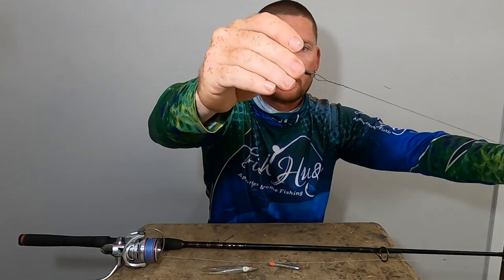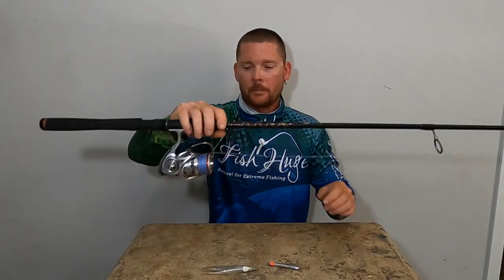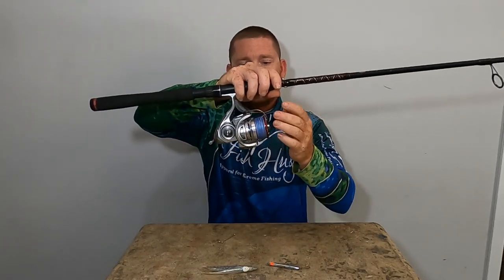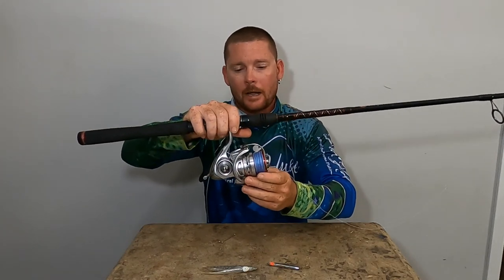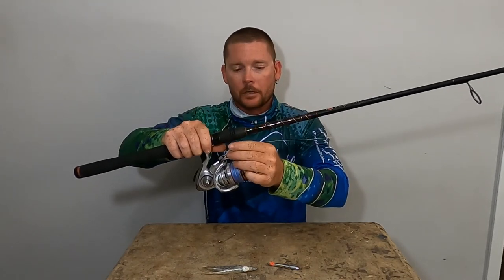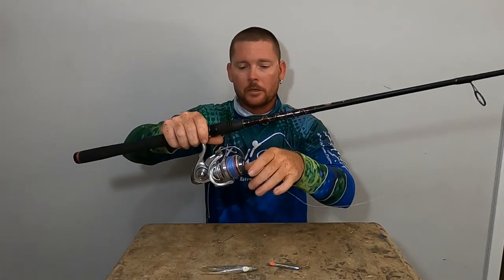From the wire I go to a little swivel and then to fluorocarbon. I like to use braid on my reels — I've got 30-pound braid on here. This is a Daiwa 4000D, an excellent reel. It's got 26 pounds of drag and lots of line capacity. You can throw it really far and get into those schools from a distance so you can fish them longer.